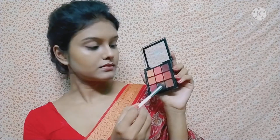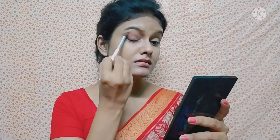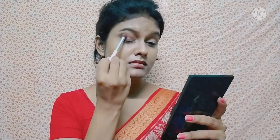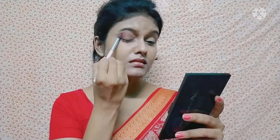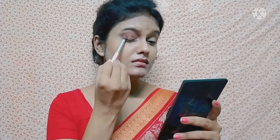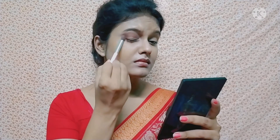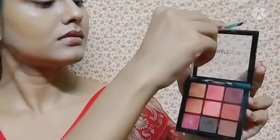I am applying eyeshadow from the Swiss Beauty eyeshadow palette. Using a pencil brush, I am applying it along the crease line. I apply color on the outer V area and blend it very well. Then I apply a dark brown shade to deepen the look.